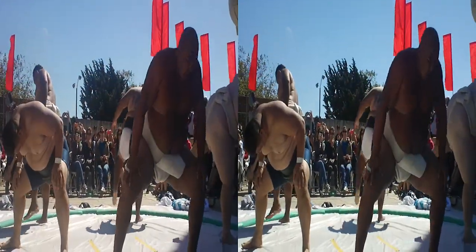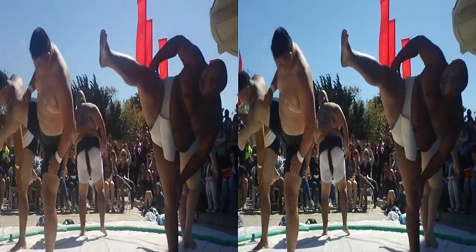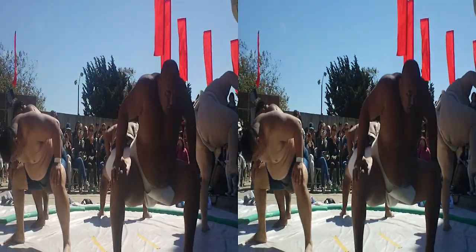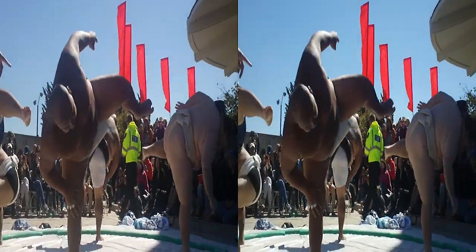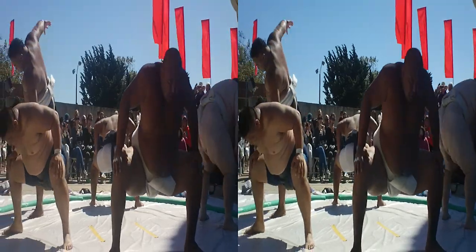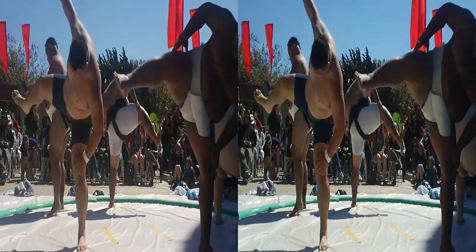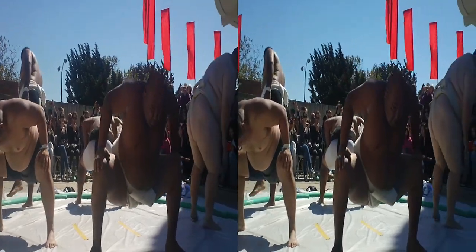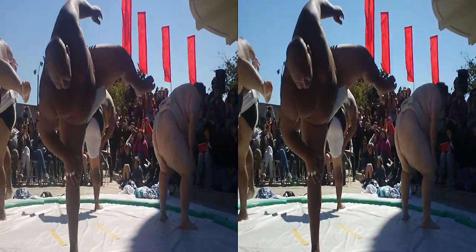They're counting out by each knee. We can count together with them. They're going to do about 10 of these. Watch how high the leg goes. Why do they do this every day? They want to have flexibility, balance, strength in the legs. You want to be able to maintain your position without falling down.